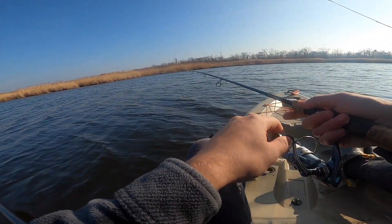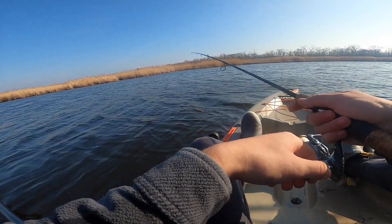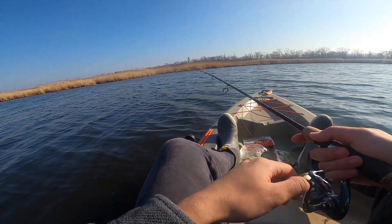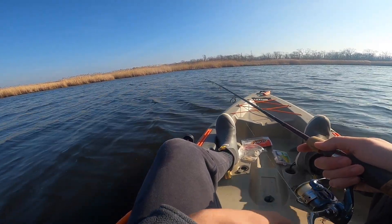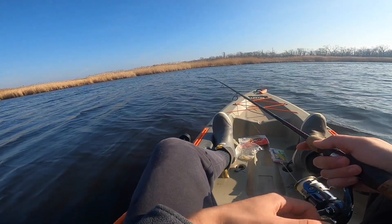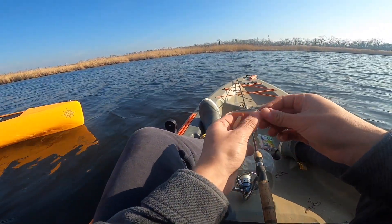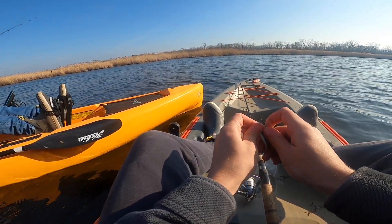I forgot to take a picture of it, but I have it on GoPro. Not that tiny — smaller than anything we caught in Rhode Island but still. He choked it — it was like deep in his mouth. I thought it was a huge perch at first.